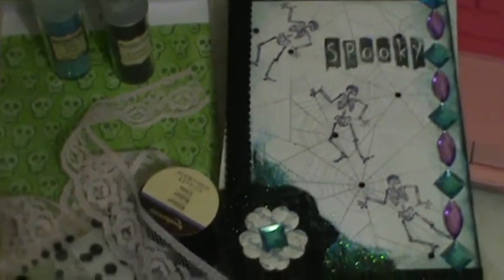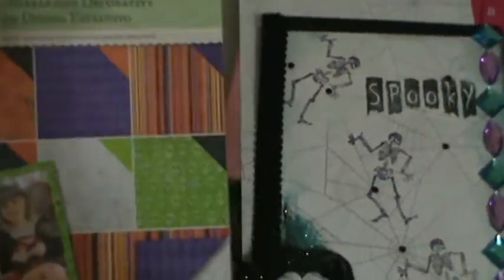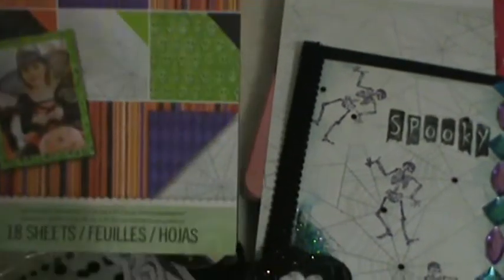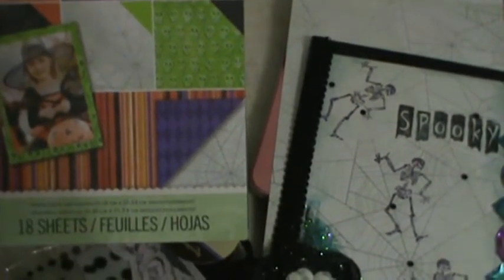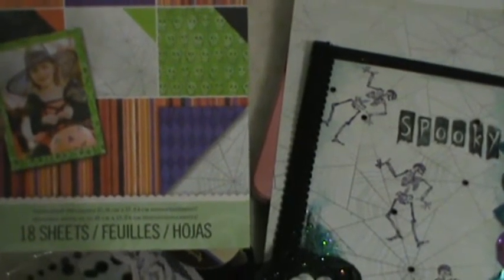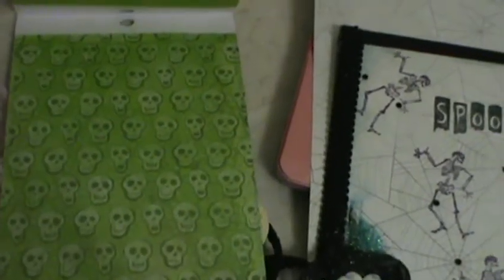So this is what I did — I made a card using this paper stack. It is the K&C — I don't know the exact name, but it's kind of like a Halloween stack with Halloween papers in it. It's double-sided. I chose to use the skeletons for the inside of the card and the spider rug design for the front of it.